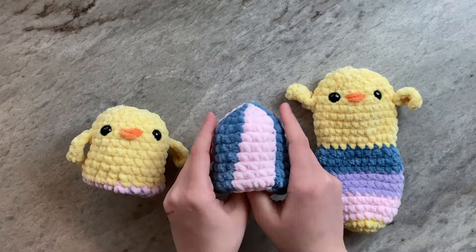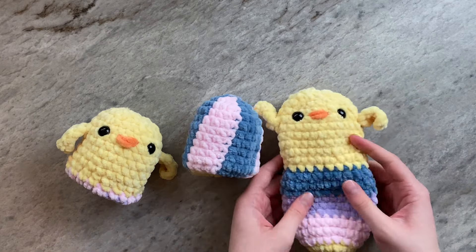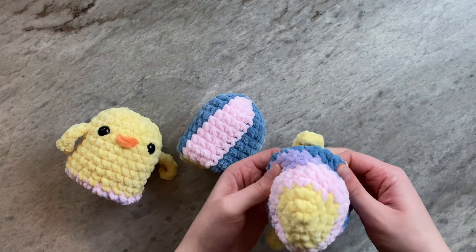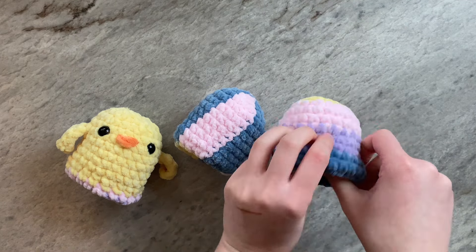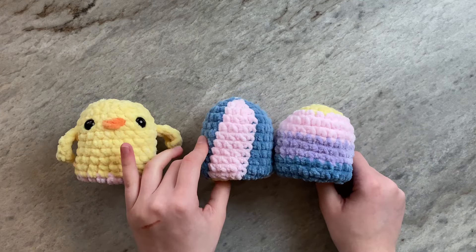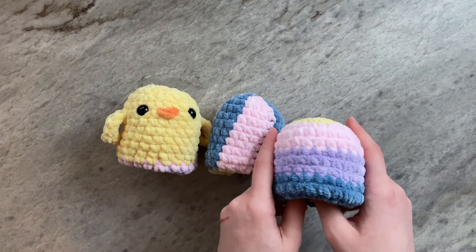Thank you so much for watching my video, and I hope you enjoyed this Easter themed pattern. Feel free to even make a solid colored egg, or an egg that has up to 12 stripes around. Please tag me on Instagram if you end up making your own, and comment down below which colors you'd like to use for your egg. And subscribe for more free patterns.